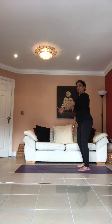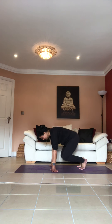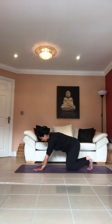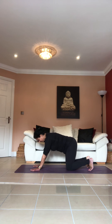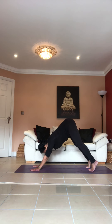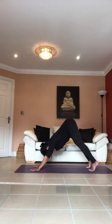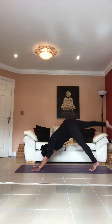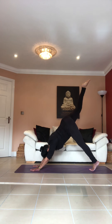Inhale as you come back up. Everyone okay? Right, go on your fours again. Take your palms slightly at an angle. Inhale as you lift your tailbone up and push it back, but stay on the ball of your feet — don't put your heels down. Stay on the ball of your feet, pull your tummy in. Inhale as you raise your right leg up with toes pointed, as high as you can.